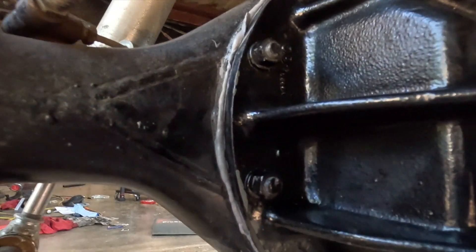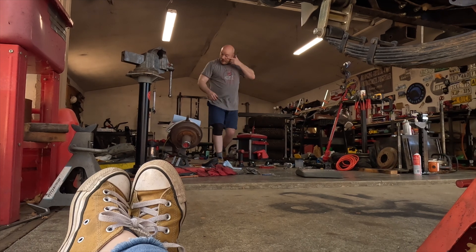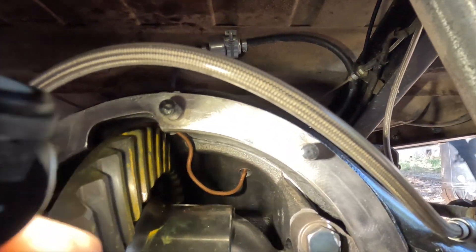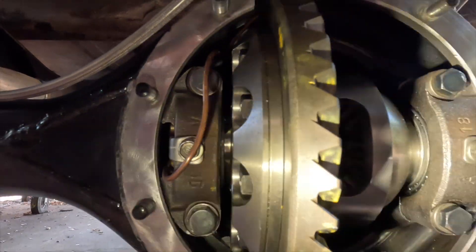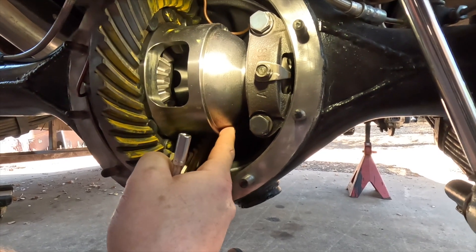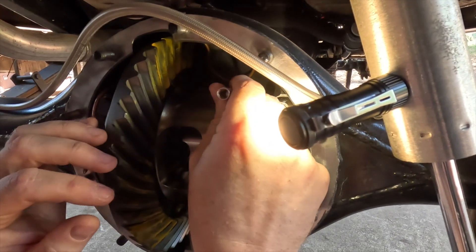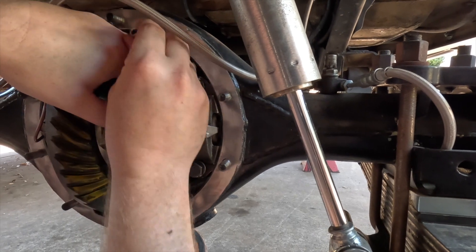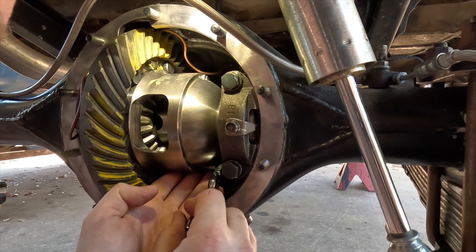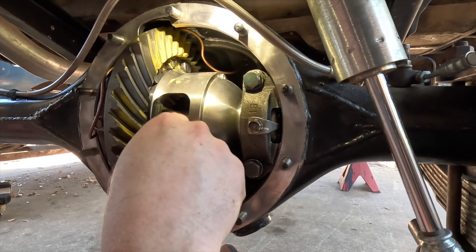I'm going to go through and wipe down the excess on there. Once you have the differential inside, it's a good idea to do a visual inspection to make sure the line's clear and out of harm's way — which it is. Now there's a five millimeter Allen right here and a five millimeter Allen right here. We're going to want to loosen both of those. Once you get the third member installed completely, you have to loosen those two up and get these little dowels out.